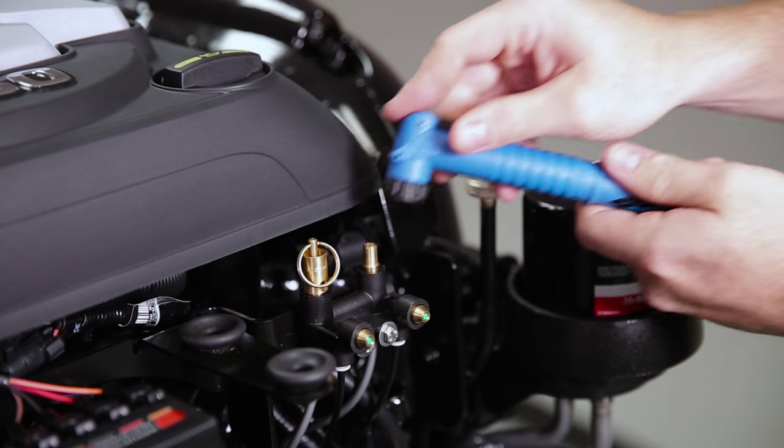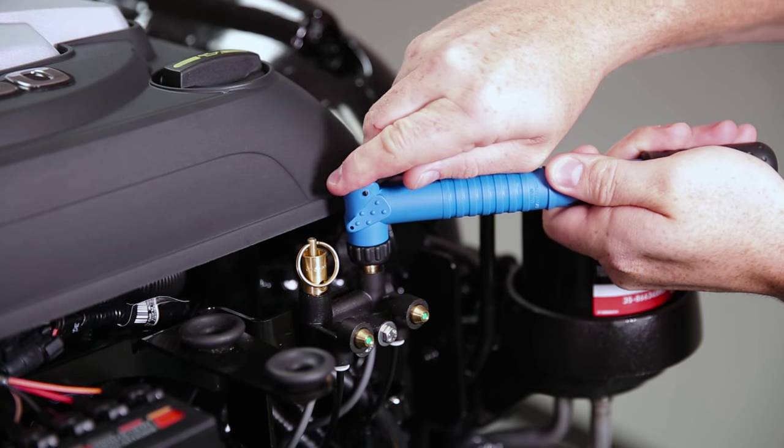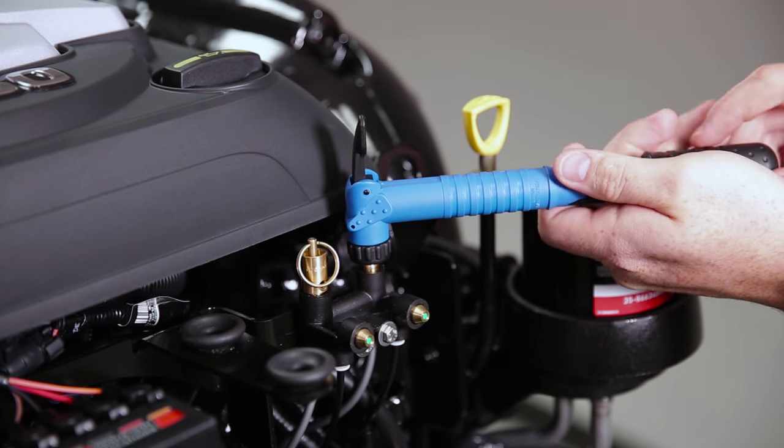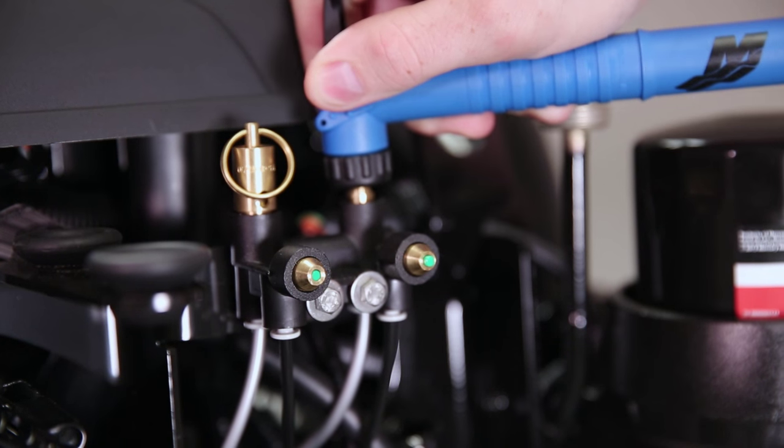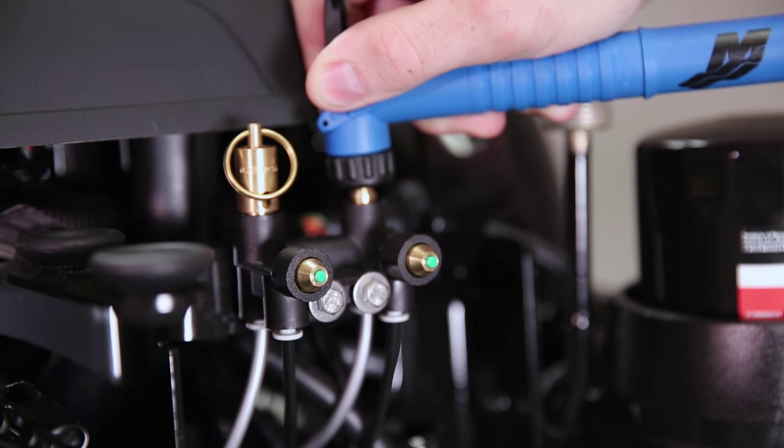Install the air pump on the air actuator fitting, then pull the lever on the air pump to lock it in place. Pump the air pump until both green indicators are extended out of the actuator assembly.